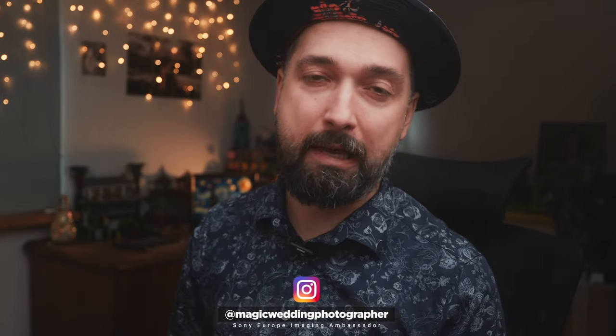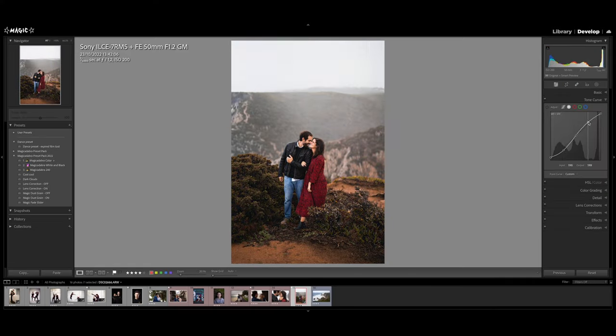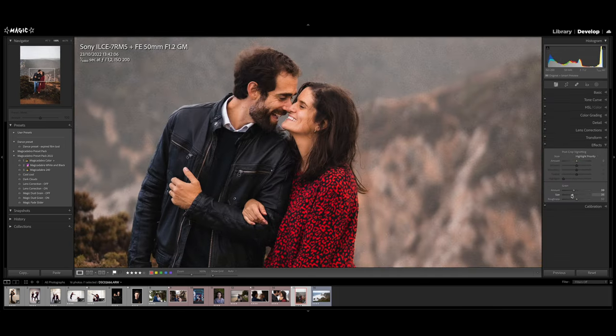Hello everyone, it's Magic here. Today you get a slightly different version of me — I'm more elegant today because it's my wife's and my daughter's birthday. You can wish them all the best in the comments. The video I have for you today is a Lightroom video — I'm going to be editing a bunch of photos from the A7R5 from different shoots, showing you how to create your own presets and how to edit from scratch.